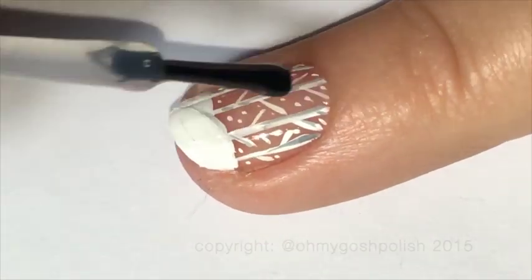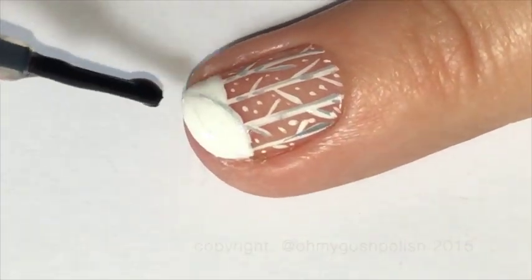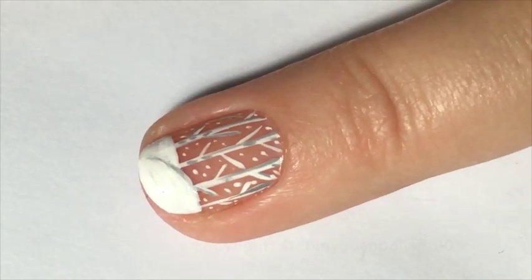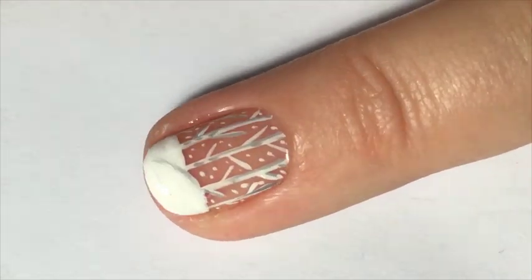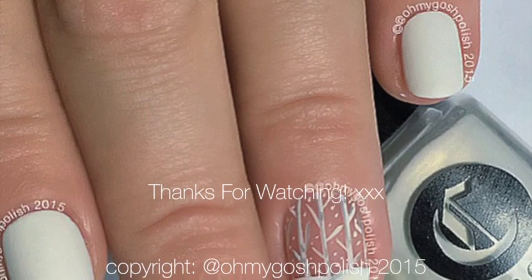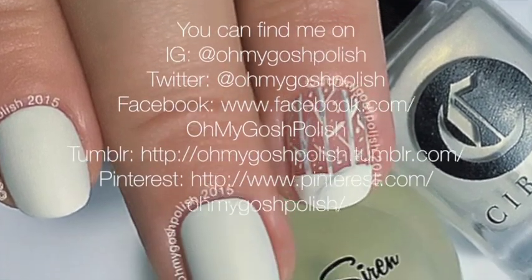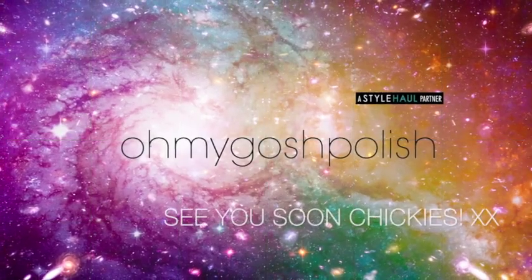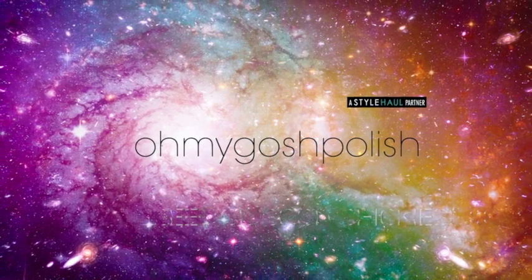Next, like I always do, I'm sealing it all in with a good quality top coat — I'm using Seche Vite, as per usual. And then because I wanted it all to be completely matte, I'm using Cirque Sirens C-Mat to mattify the entire manicure. And that's it for this one! I really hope you like it, I hope you give it a go — it's super simple and easy to do. Thanks again for watching, I'll see you next time. Bye chickies!